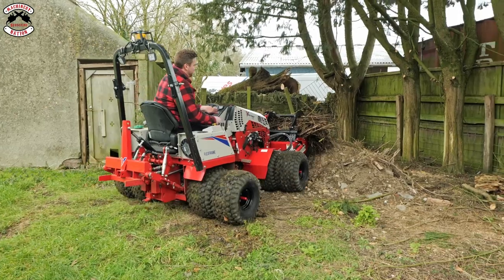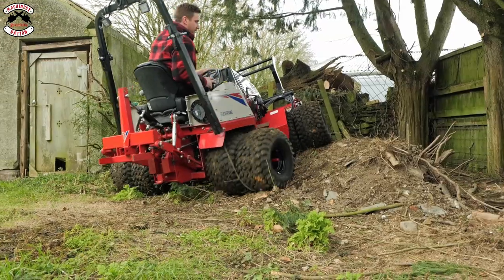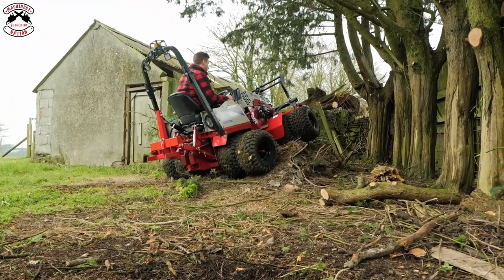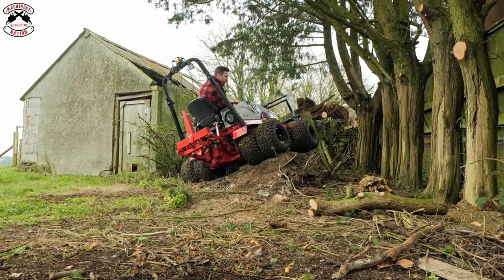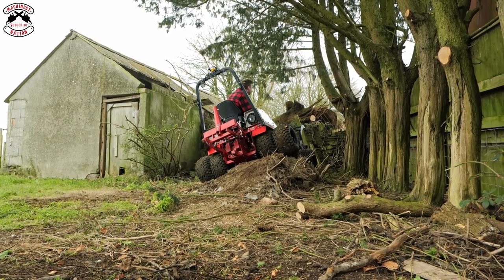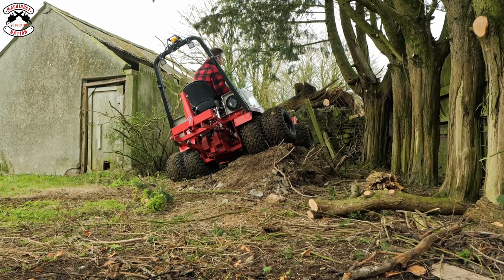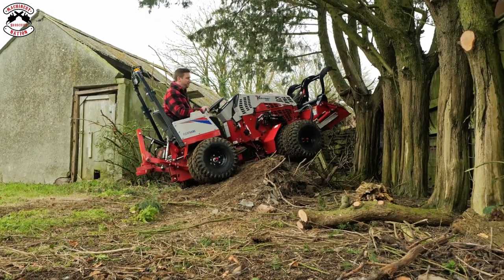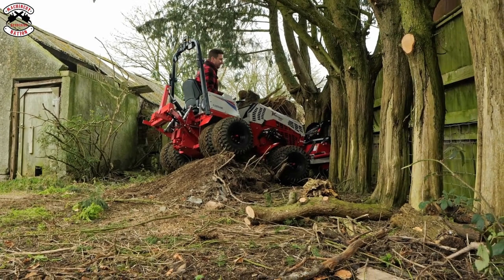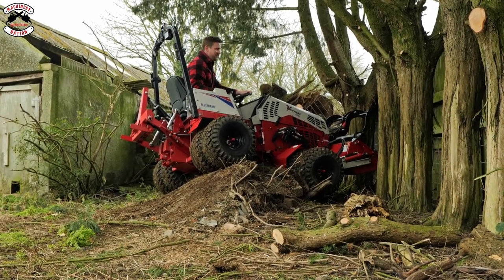We like this machine. So much clearance, it's amazing. Might as well tip the rest of the load out. This thing, I think, will go anywhere. The clever thing about it generally is that where you can go into, it will come out of — because the weight distribution on this is fantastic. It is amazing.